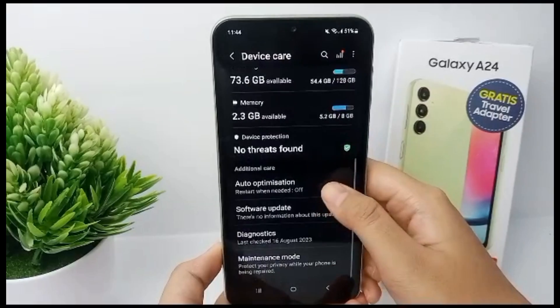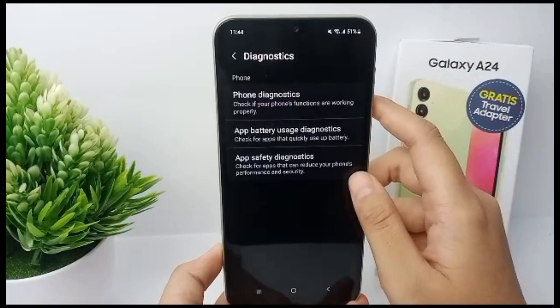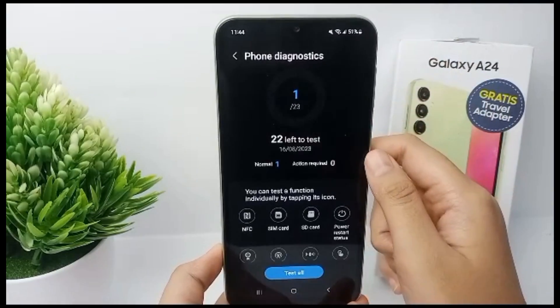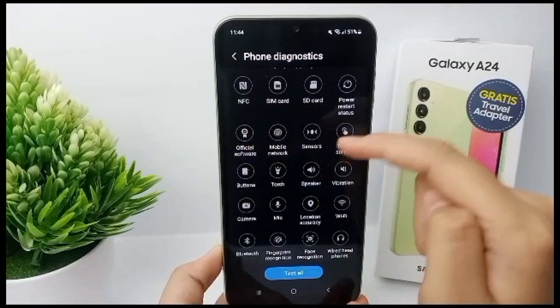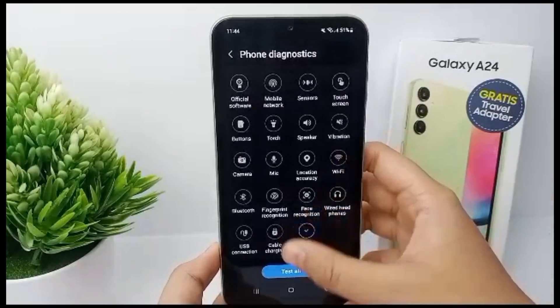Scroll down and tap on Diagnostics, then click on Phone Diagnostic. In this menu you can test NFC, SIM card, SD card, power, and many other options. Now go to Battery Health.